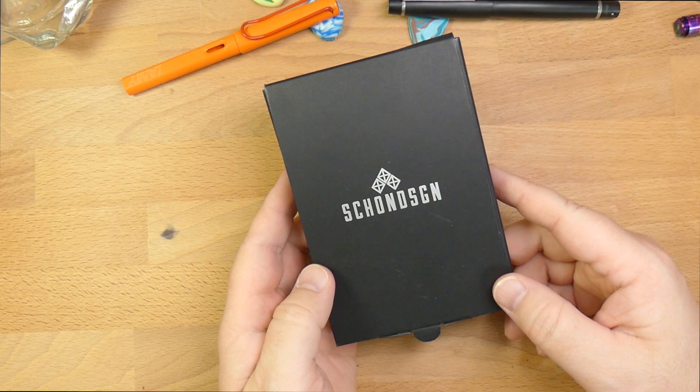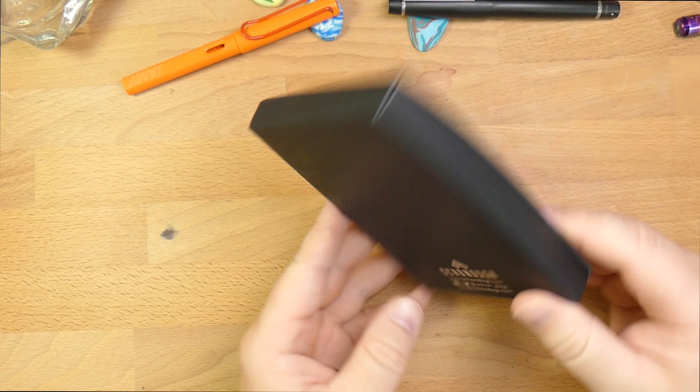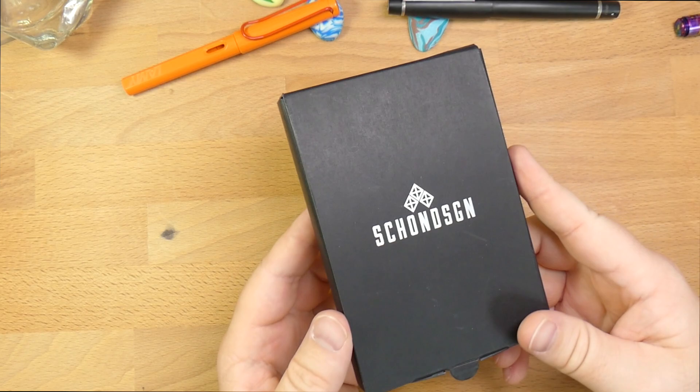I met Ian Shone of Shone Design a few years ago at DC — probably three, four years ago, must have been like four years, I guess. He sent this out to me just about a year ago, and I've actually been using this ever since. He didn't actually send it out for review, just because we're pals — he's like, hey, check this out.